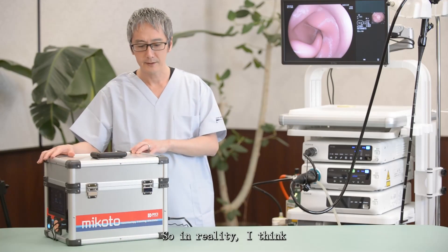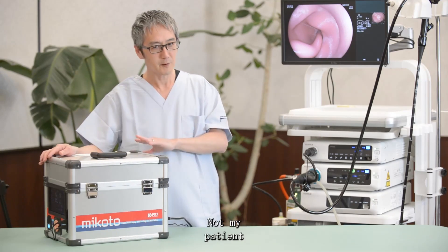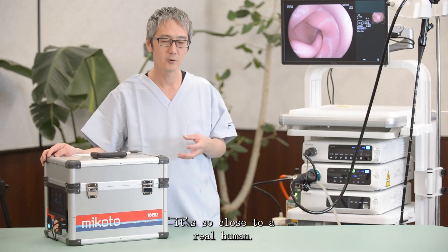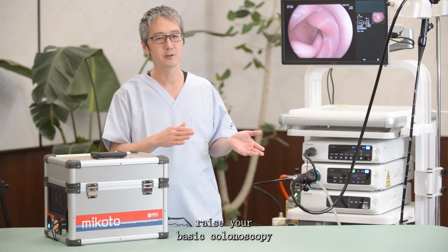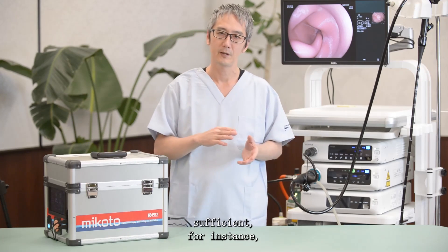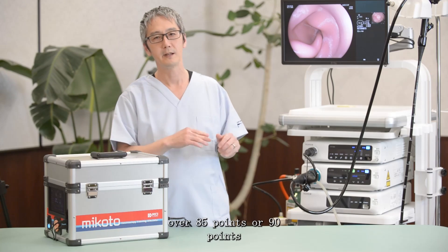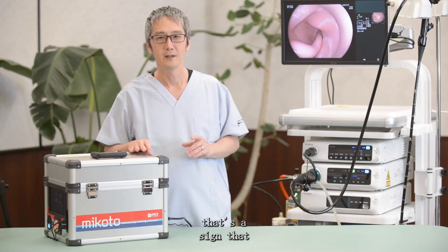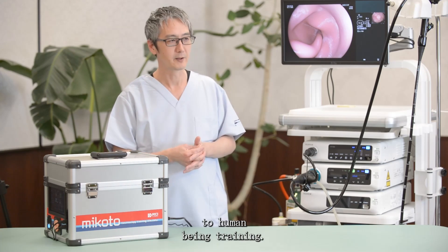In reality, it's quite reasonable to start training with this simulator rather than on patients, because it's so close to a real human and you get feedback that will raise your basic colonoscopy skills. Once you're consistently getting over 85 or 90 points with this simulator, that's a sign you may proceed to training on human beings.